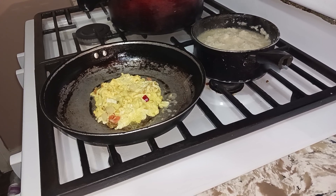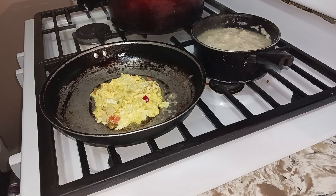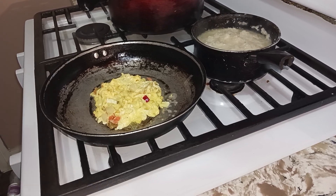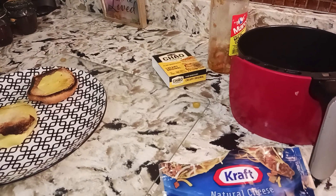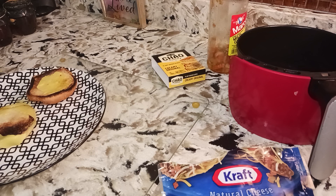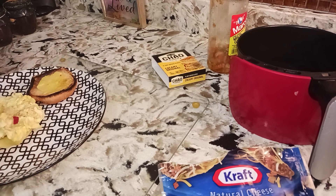Go ahead and put my sandwich together — woo! Let's get back over here, we're gonna go ahead and put the sandwich together. We're not gonna leave anything behind — all that goodness.